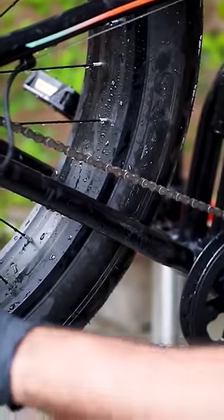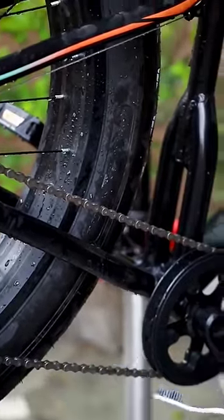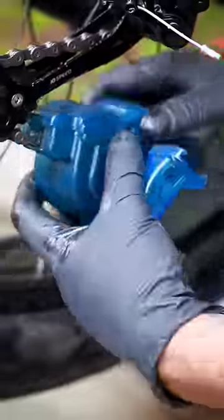Then you have to take a degreaser or diesel and put it on the chain. After this, you can use a brush or a chain cleaner device.